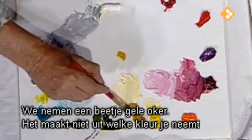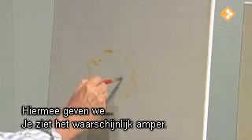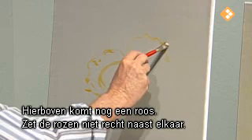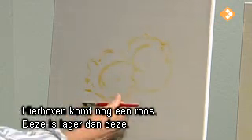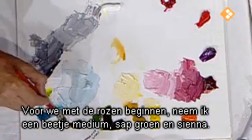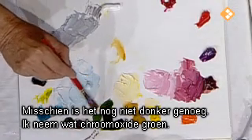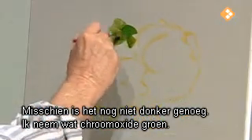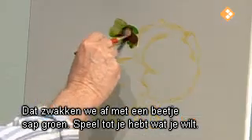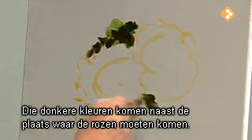Let's pick up a little yellow ochre. Really doesn't matter what color you use, but we're going to find where a rose goes here, and another rose up here. We don't want to place your roses on the same level — notice this one is down lower than this one. Before we start the roses, we'll take a little touch of medium, a little sap green, maybe a touch of sienna, and put that nice dark color in. Maybe use a little chrome oxide green — beautiful color. Let's put a little crimson in there. Too much crimson — put a little more sap green to kill that. So you just play around until you find the color you want, keeping all these dark colors right next to where the roses are going.